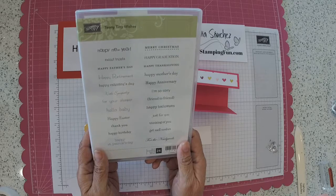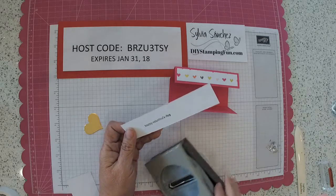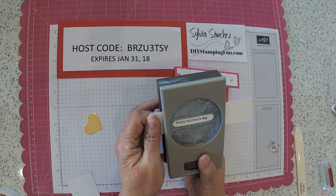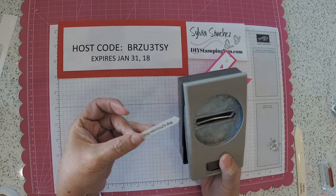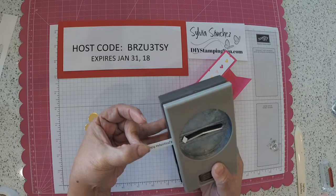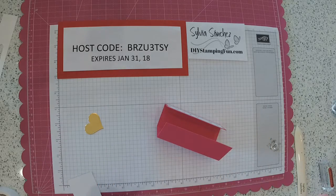I love this stamp set. There are 24 sentiments in this stamp set — everything from Happy New Year, for the newlyweds, Happy St. Patrick's Day, get well wishes. There are 24 different sentiments that you can use throughout the year, so this is a great set to have. Once you've stamped Happy Valentine's Day, use your classic label punch. Line up your sentiment, squeeze and cut it out. One little tip: if you put it through the side of the punch and push it in through the side and punch it, you can see that it creates a little fishtail. That's another neat little trick for that.